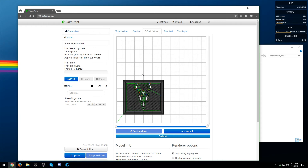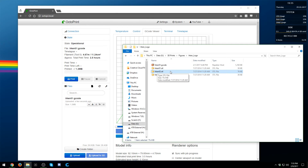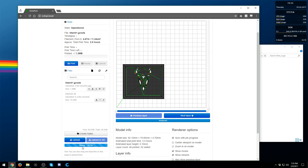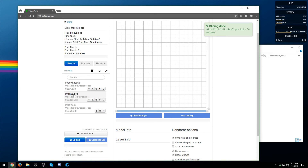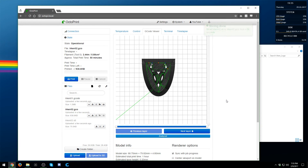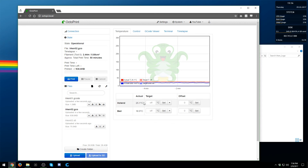Now, what if you want to have it sliced automatically? You can take an STL file and drag and drop it in. It will bring up the slicer where you can select your profiles and settings, and you can choose to start printing immediately or just select it for printing. Click Slice — it will upload and slice the file for you, and once done it gives you the GCO file which is printable, and the STL file which you can keep or delete. From there, once you have your settings dialed in, set your temperature, select your file, print it, and you're ready to go.